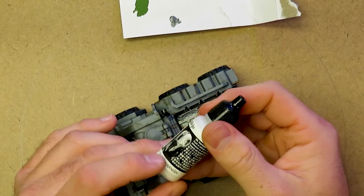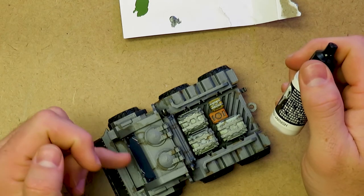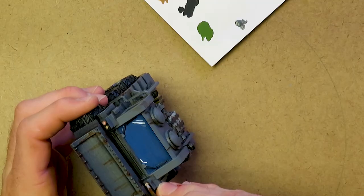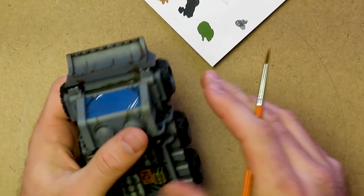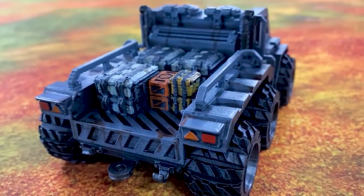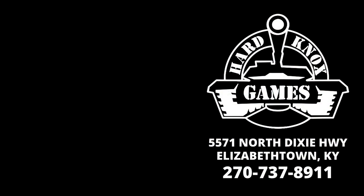One last thing — I'm going to gloss the headlights and taillights and put a little bit on the windscreen. Any gloss varnish will do; I just happen to have this little bottle of Vallejo gloss varnish handy. Just to give the suggestion of lenses. And now we're done. If you guys want to see more content like this, let us know in the comments. Anyway, we'll see you next time. Love you guys. Bye.